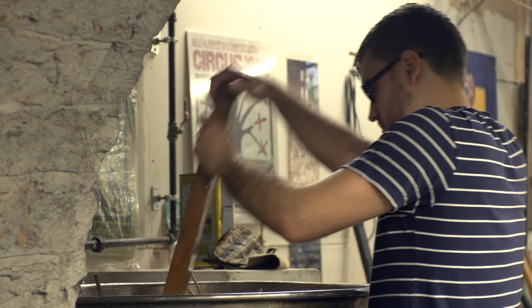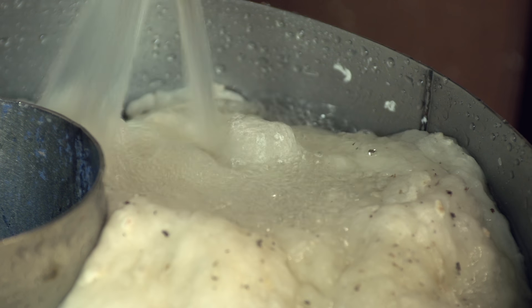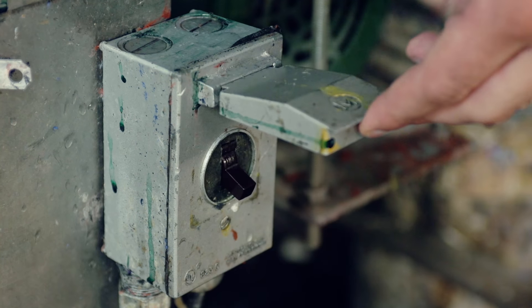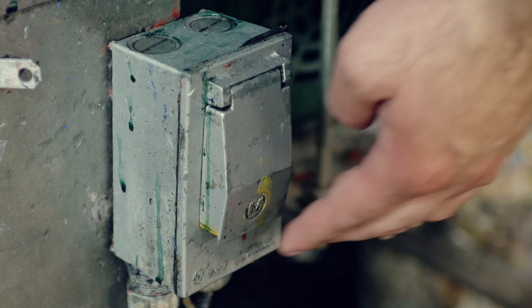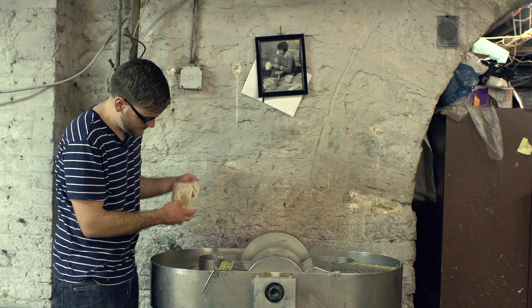While my hemp boils, I'll begin preparing the cotton. The fibers must first be broken up into small pieces. For that, we use a special beater machine. We ran the cotton through the machine for several hours until it was finally broken down enough for paper making.